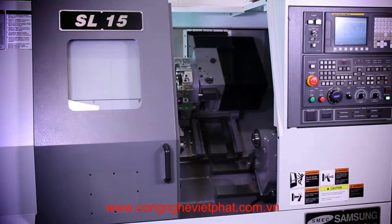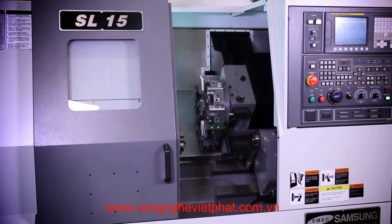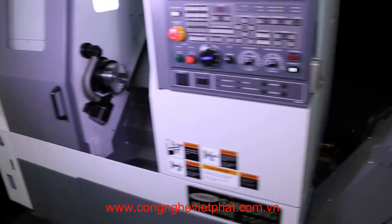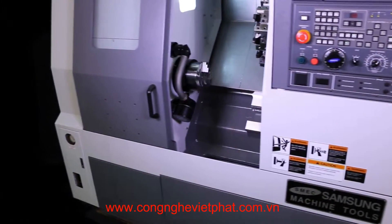Rapids on X are 945 inches per minute and 787 inches per minute on Z. The machine weighs 7,700 pounds. The standard machine has a FANUC control.